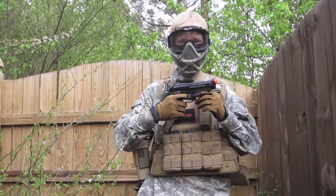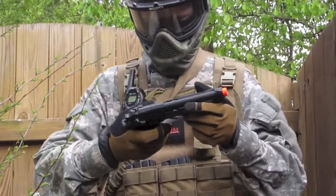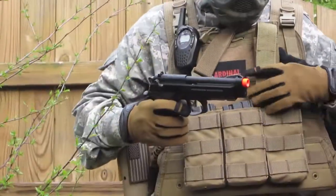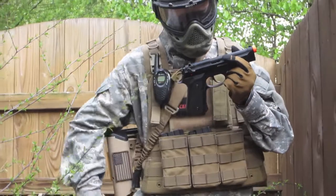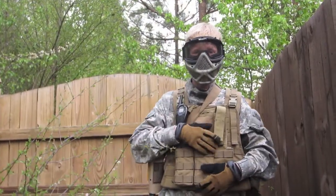This is my secondary. It is a KWA M9 PTP Tactical. Right now I have no mag in there, but it's a really good gun.